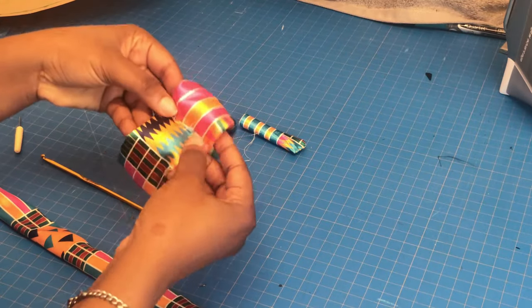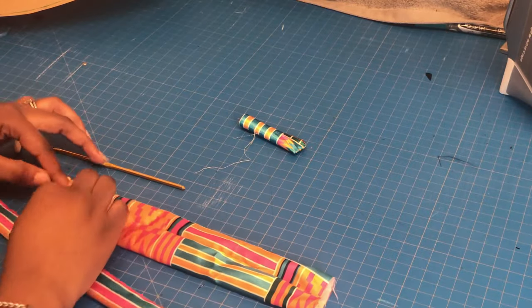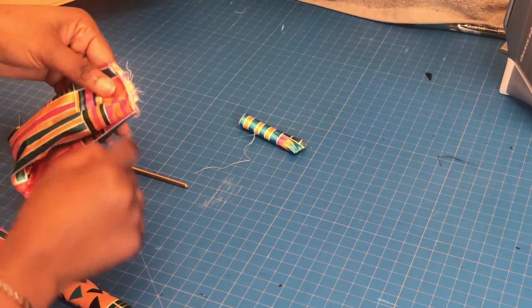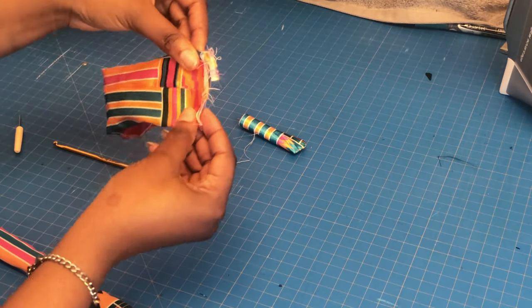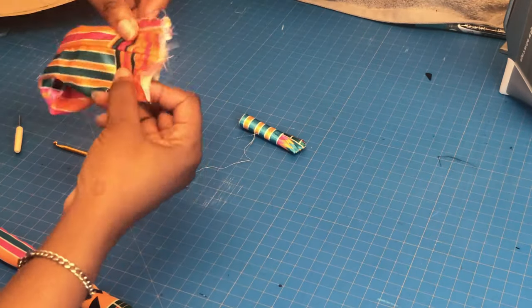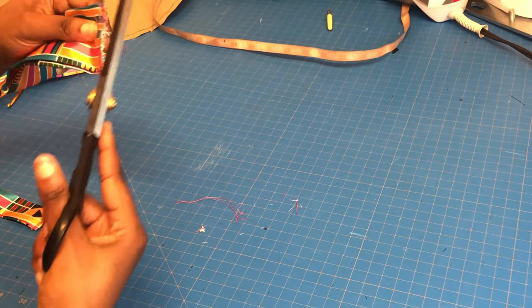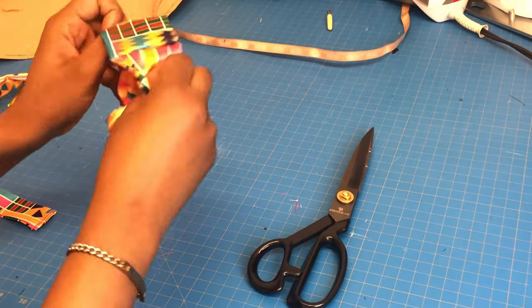After turning it inside out, I'm going to iron it and then stitch one side of it. I want it folded in like that at the end. Make sure you don't stitch the wrong side together — stitch the side with the lines together, not the side without the line. After stitching, I used a zigzag stitch as well to stop the fraying so the bow tie doesn't dismantle on my husband's big neck.